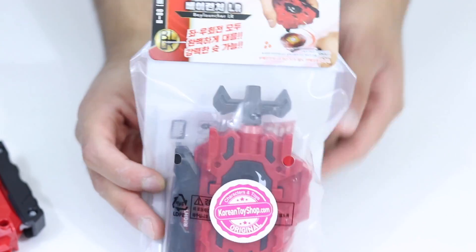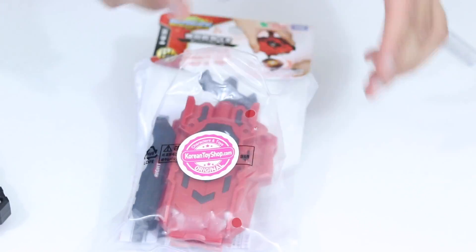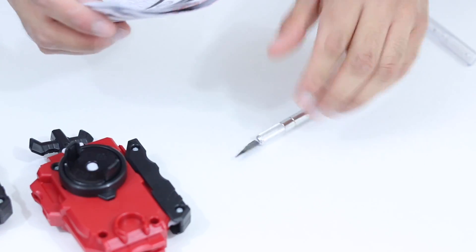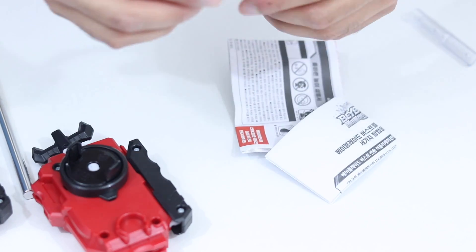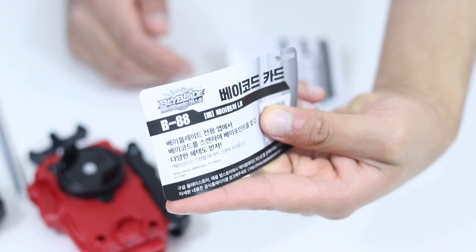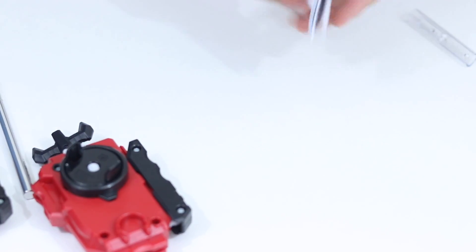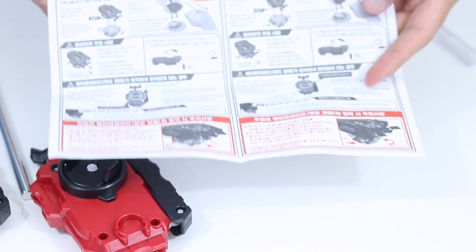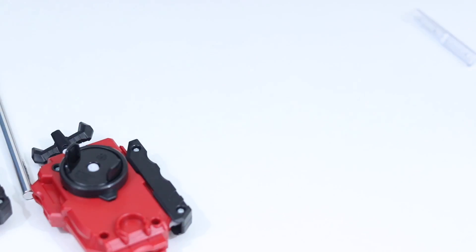I really hope it's the same thing, so we're going to open it up right now and see how good it is. You even get instructions with this one — I don't even think the Takara Tomy or the Japanese one came with it. There's a QR code; I wonder if it works for the Japanese app, but it might not. There's also another slip with some info, and then the instructions. Once again, I don't think the Japanese release ever came with these instructions. I don't understand any of it, but it basically tells you how to use it, and it's pretty straightforward.